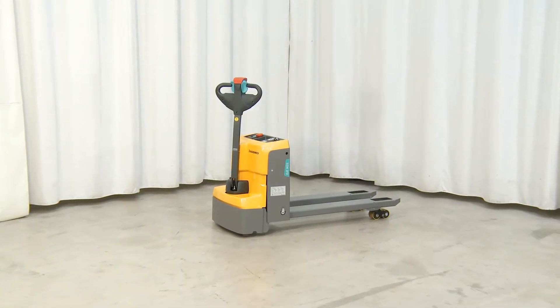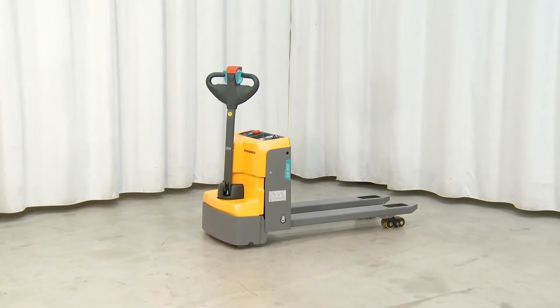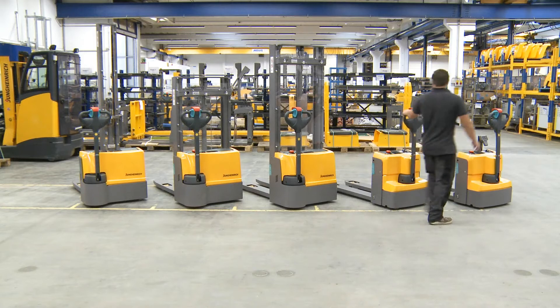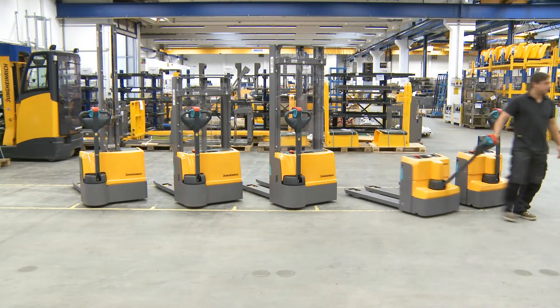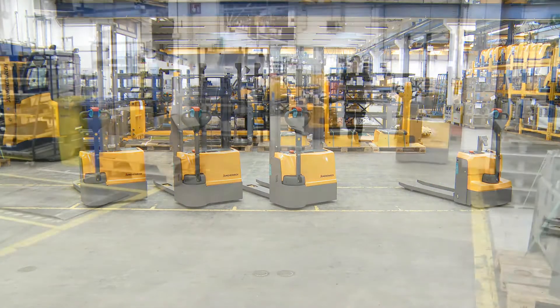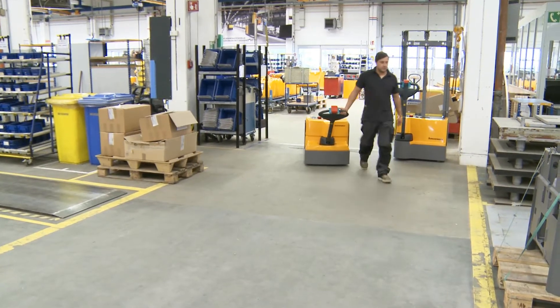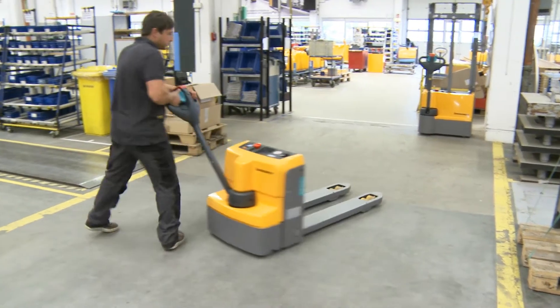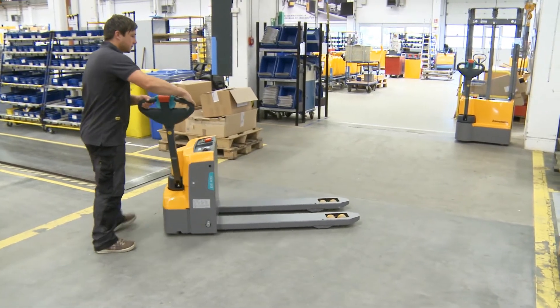The electric Jungheinrich Forklift EJC M15 is ideal for the occasional in-house transport of pallets and goods up to 1500 kg. Handling is easy via the ergonomic draw grip. Two spring-loaded and damped support rollers ensure safe driving and outstanding stability on bends.